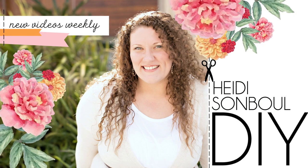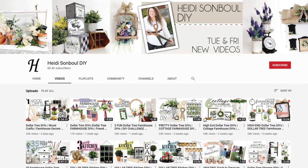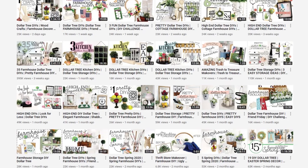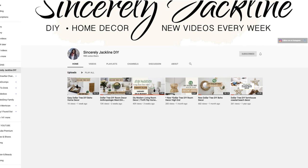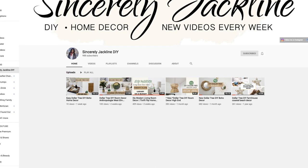This is a collaboration with the amazing Heidi Sambal DIY — she also has an amazing DIY channel, so please check her out if you don't know who she is. If you are coming from Heidi's channel, welcome! I'm Jacqueline and I do budget-friendly DIYs, thrift flips, and home decor on a budget. If you like what you see please subscribe, hit the alarm button, and visit my blog at www.sincerelyjaceline.com. Let's get on to the next DIY.